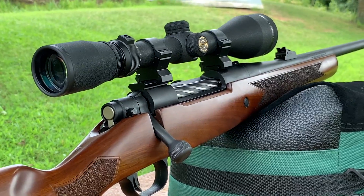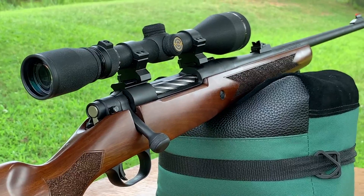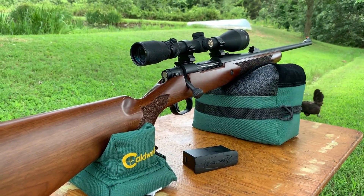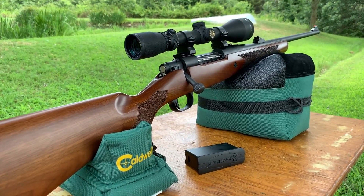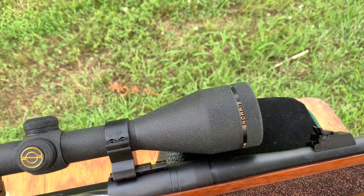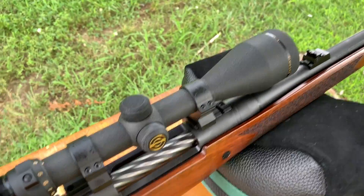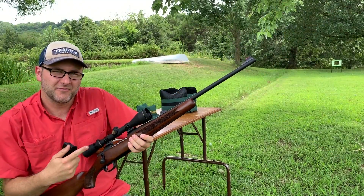What better thing to put on a cheap rifle? This rifle was $429 with the open sights. I found this one on Bud's Gun Shop — or maybe Grab-A-Gun. And what better thing to put on a cheap rifle than a cheap old scope I had laying around in the garage, never mounted, probably about 20 years old — a Simmons Whitetail Classic, variable from 2 to 10 power.